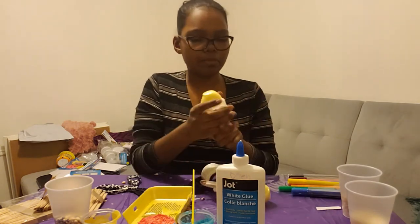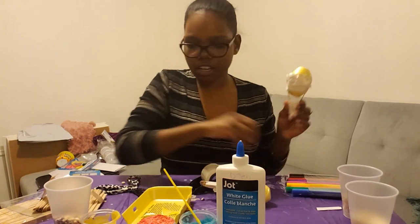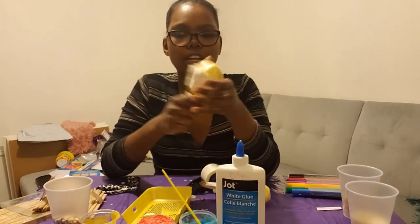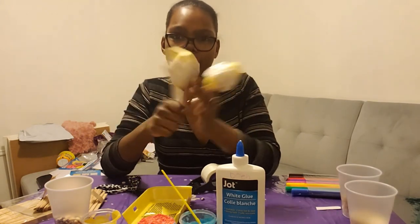So there you have it. After you get to this point, you can decorate if you would like. You can paint, use markers, glue paper onto it, put stickers — anything you have at home that you'd like to decorate with. And there you go. I hope you guys enjoyed this activity and have lots of fun using your handmade maracas at home. Bye bye!